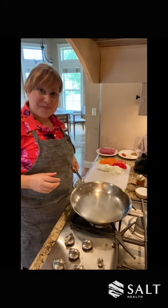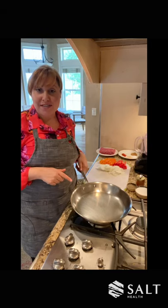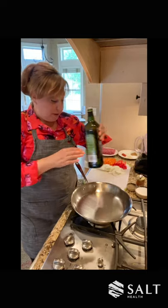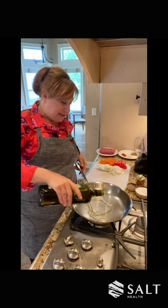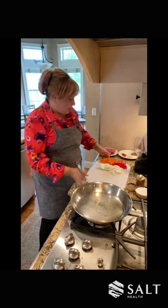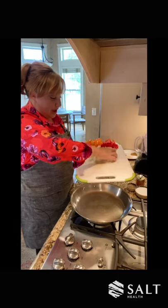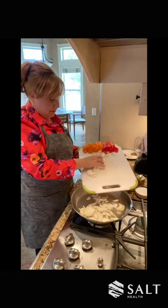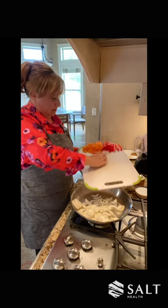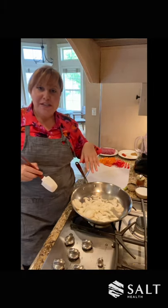And if you like it spicy, you can add some chili flakes, but let's head over there and we'll start sautéing. So now we're going to start sautéing up the peppers and onions. We're going to start with a little avocado oil — about two tablespoons that I'm going to add to my pan. My pan is hot. I'm going to add the avocado oil and then the onions. And I'm going to start by sautéing up my onions.